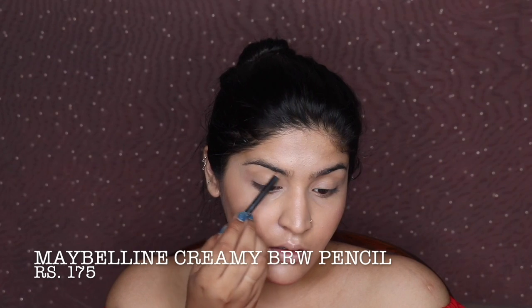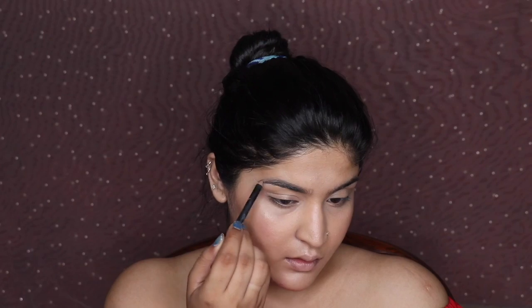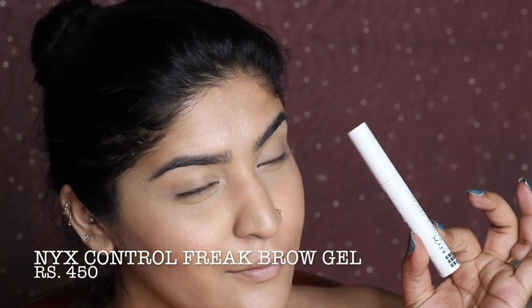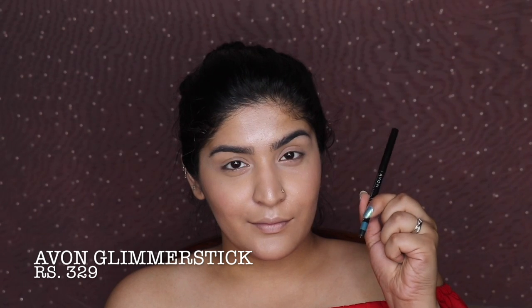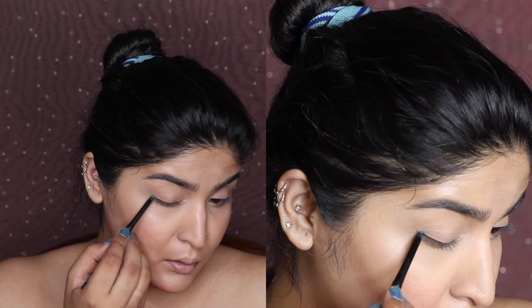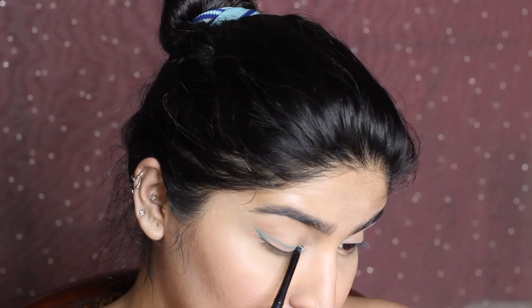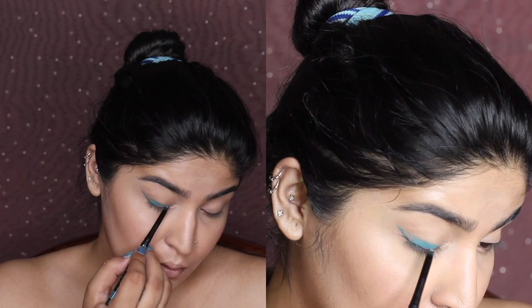I'm using the Maybelline Creamy Brow Pencil to fill in my brows and give them that wow effect, because Deepika always has beautiful brows. Then I'm using NYX Control Freak brow gel. A note on prices: for products not available in India, I've converted from dollars to rupees — for example, ColourPop blush is $8 in the US, which converts to roughly ₹450.